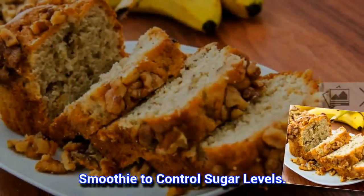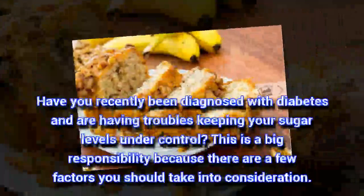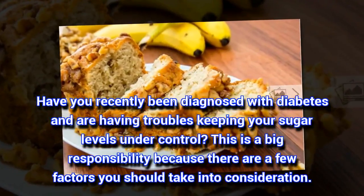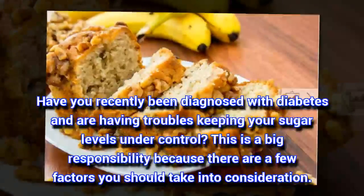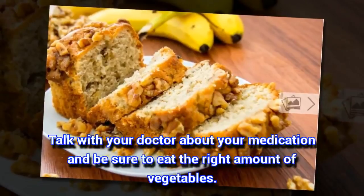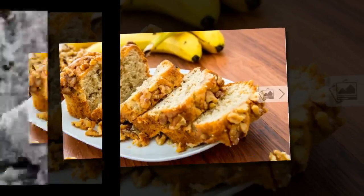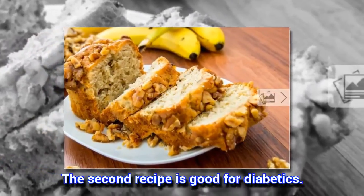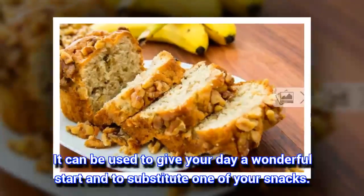Smoothie to control sugar levels. Have you recently been diagnosed with diabetes and are having troubles keeping your sugar levels under control? This is a big responsibility because there are a few factors you should take into consideration. Talk with your doctor about your medication and be sure to eat the right amount of vegetables. The second recipe is good for diabetics. It can be used to give your day a wonderful start and to substitute one of your snacks.